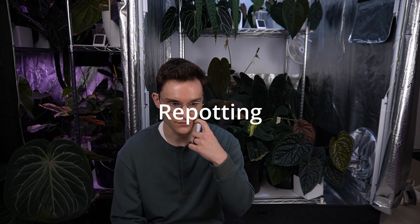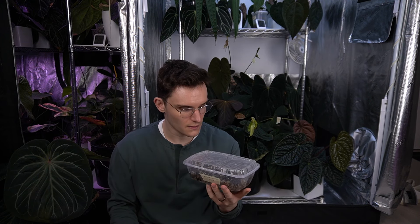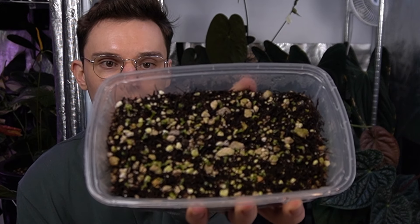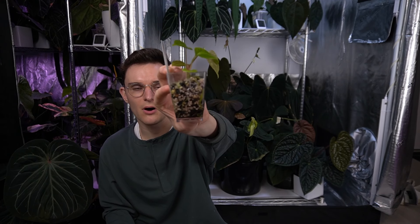Next I want to talk about repotting — the timing, the sizes, my approach to it — going from seed up until full grown. Starting off with how I keep my anthurium seeds: seeds off my own plants I keep in takeout containers from Costco. I sow a bunch of rows in them, and then they just grow. Once they get to the point where I'm worried about them hitting the lid, I transfer them either into the seedling tray or sometimes into these little square dessert pots.